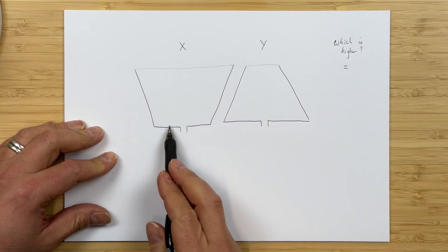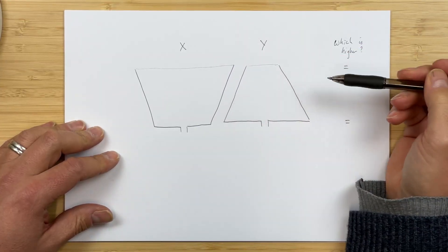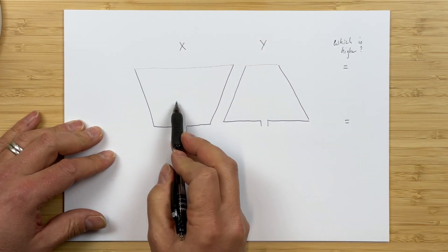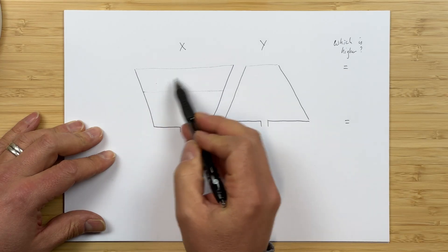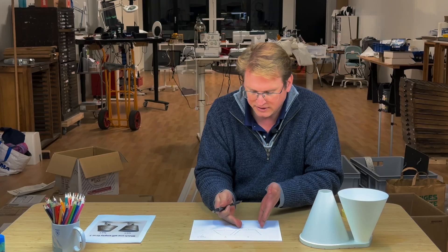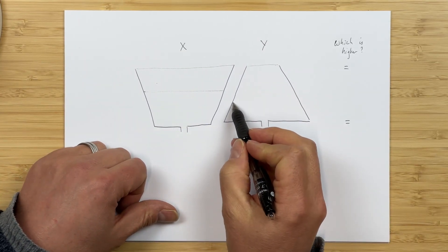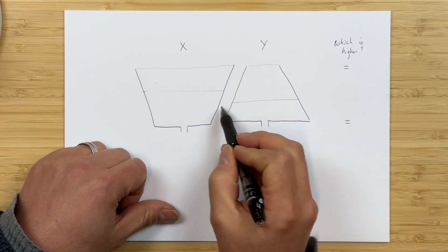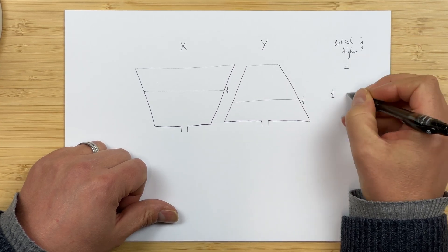Also, when they're completely empty at the bottom, they're also going to be equal because they're both empty, so the water level's at the same point. The question is what happens at halfway. When half the tank is emptied, where will the water level be? For X, the halfway line is not halfway up — it's actually slightly higher, because this volume here is the same as this volume here. But because the bottom is narrower, the water gets pushed together and so the water level will be higher. Whereas in tank Y, when half the water is drained, it'll be lower. So at the halfway point, X will be higher.